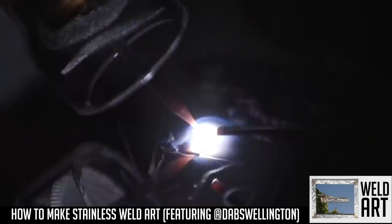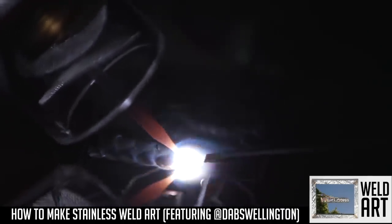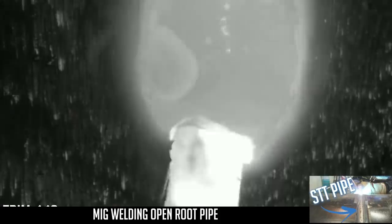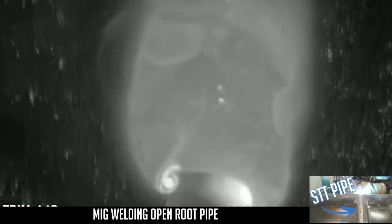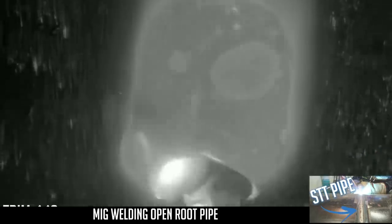Mr. Shawn Flottman, ladies and gentlemen, aka Dabs Wellington on Instagram. We're at a 1.10 on the trim value now. As you can see, the puddle is a lot more fluid than the previous pass.